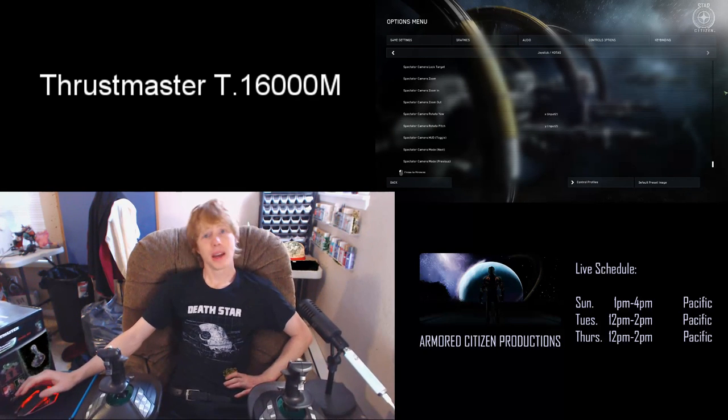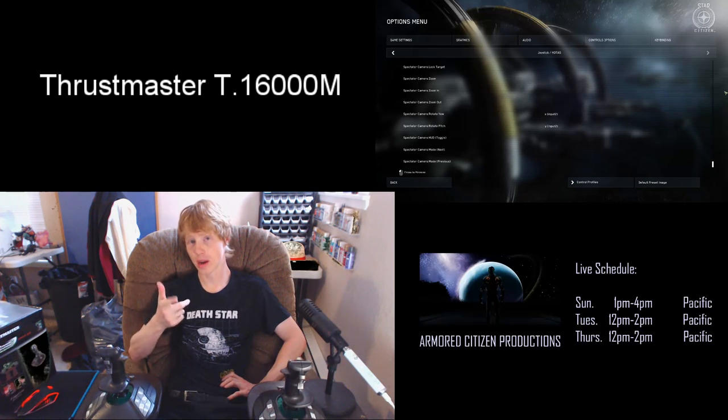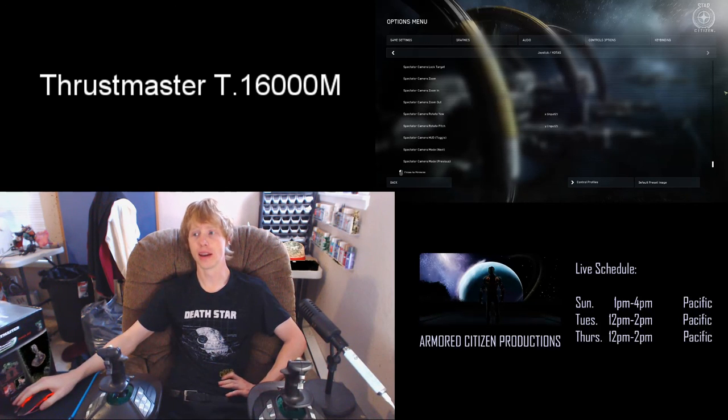Alright, that's it. Thanks for watching. Please subscribe. I am ArmoredCitizen — make sure to tune in to my next live broadcast, which will be Sunday at 1 p.m. and I'll finish up at 4 p.m. Take care everybody, bye-bye.